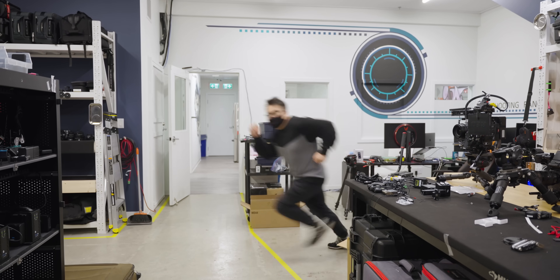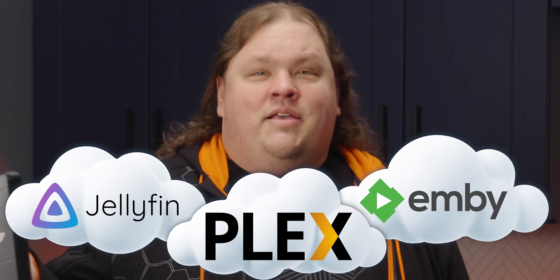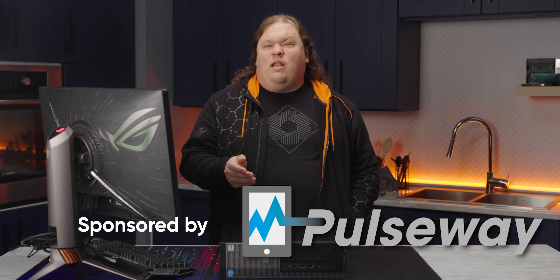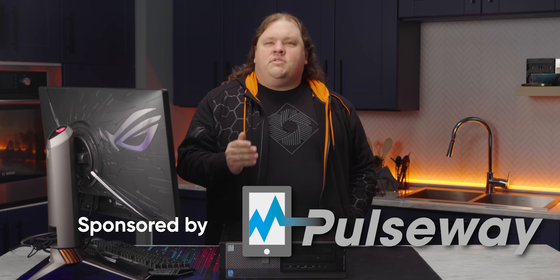Tired of paying for Google Drive? Host your own cloud storage. Hate running USB drives through your TV? Host your own media server. The possibilities are endless. With the help of Pulseway, the sponsor of today's video, we're going to show you how to repurpose that old rig into your own personal server for cheap or even free.